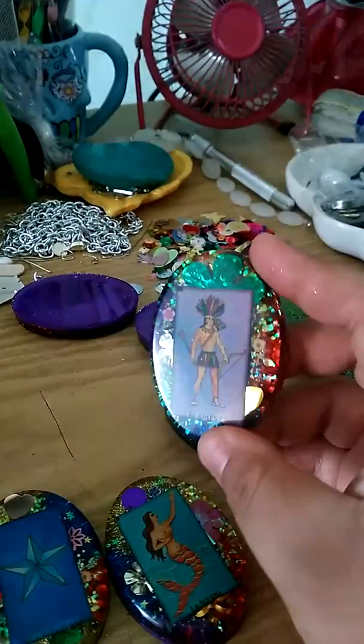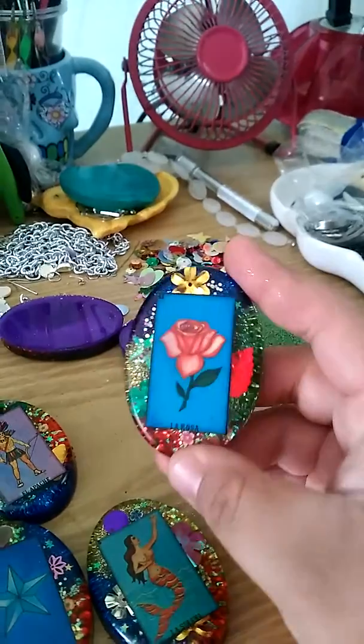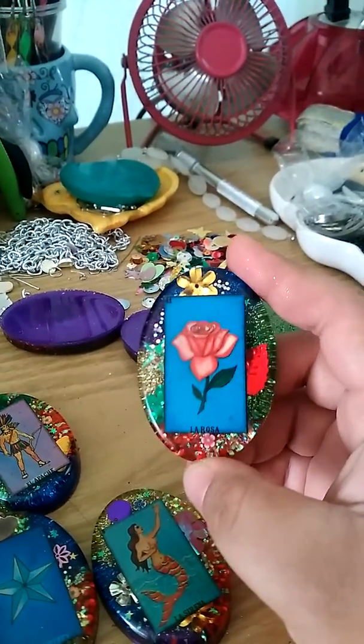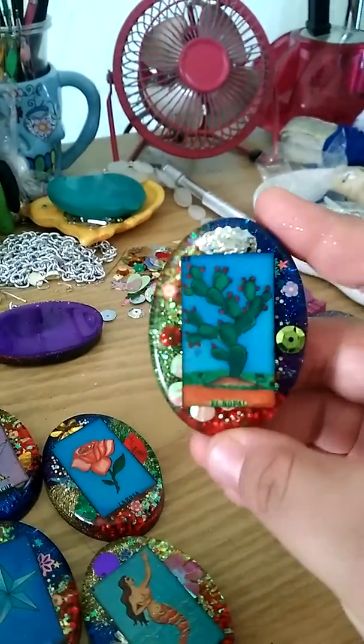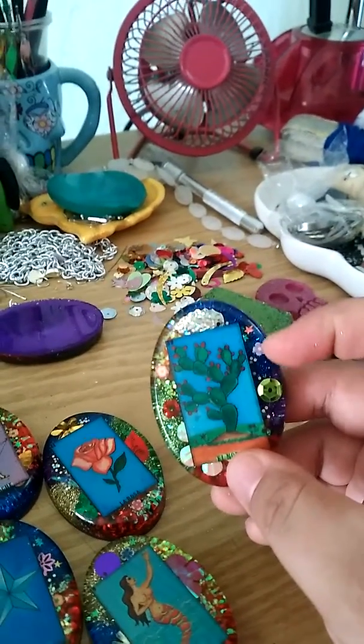It looks matte so I am going to put a top coat on those pieces. Oh this one is really really nice. I love that — all the different color glitters I used behind it. Here's this one. I also put flower canes.